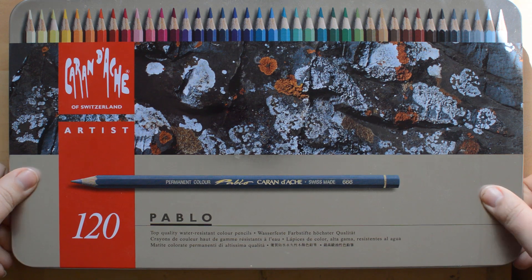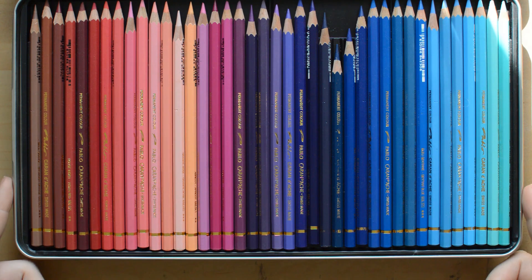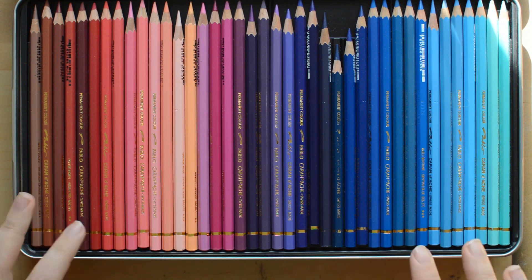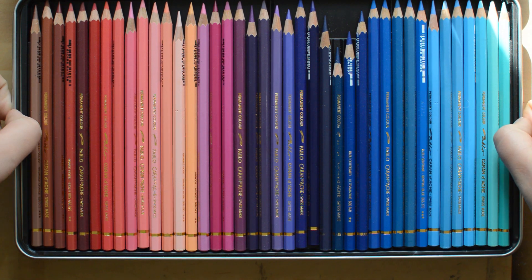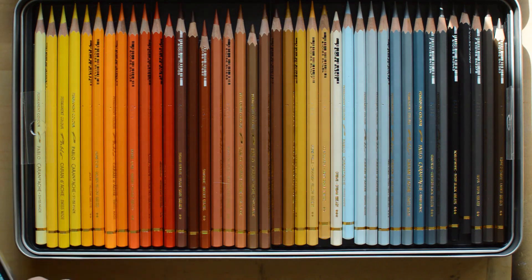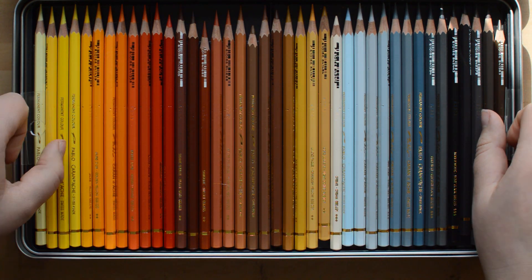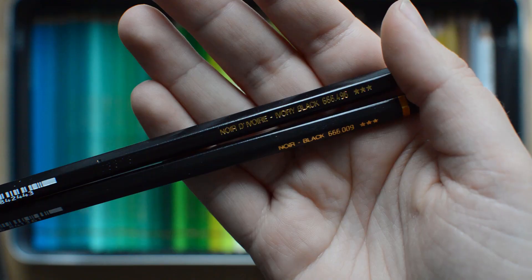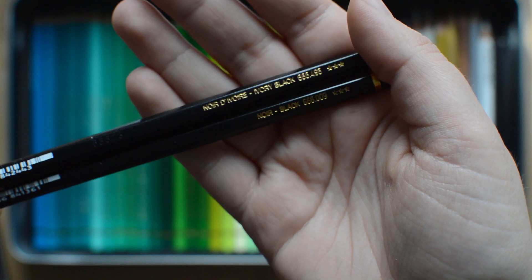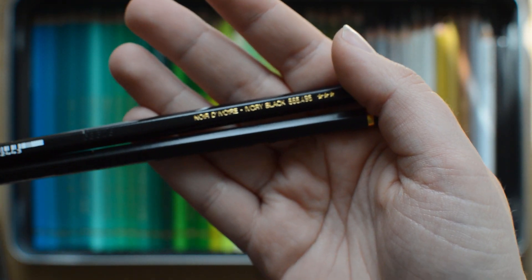They come in a metal box. The box contains three trays. I have used the pencils already as you can see. The top one just lifts out easily, then you have another tray here that has plastic so you can lift it up. And then there is the bottom tray. As you can see here, they offer two different kinds of black. This one is the darkest in my opinion — it is the ivory black.